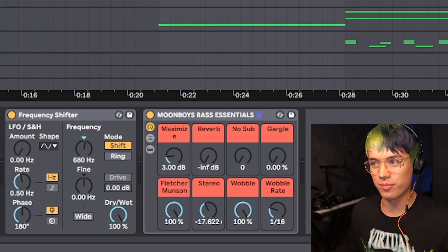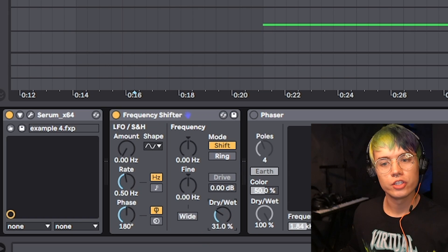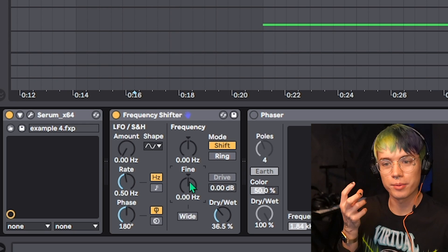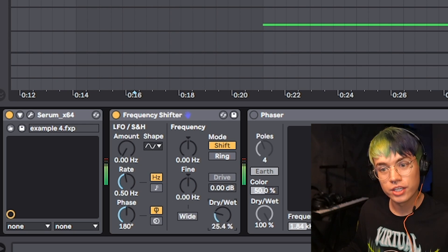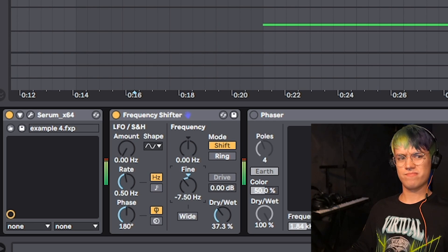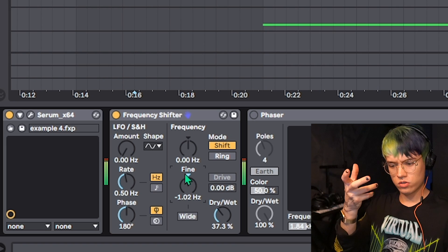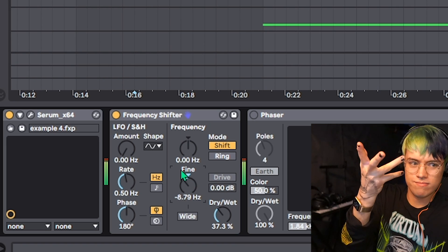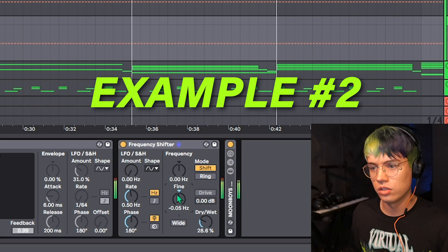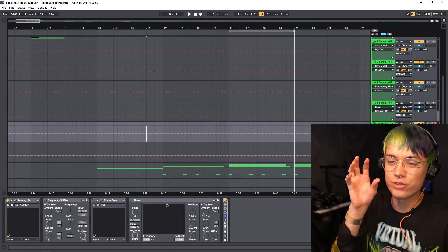Next I call this the space warp effect. The frequency shifter is super powerful — put the dry/wet around one fourth and then mess with the fine setting little by little. You're going to see how cool this makes a regular bass. So insane, I love that effect.